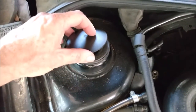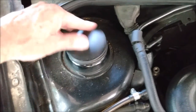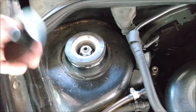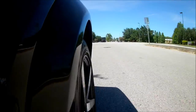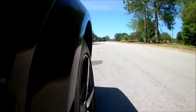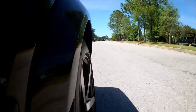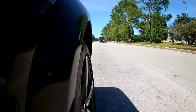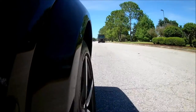I also noticed the plastic beauty caps didn't fit on the new struts, but whatever. Then I took it for a test drive — what a difference. Oh, and that mystery clunk is gone. Anyway, that's it for this video. The rear shock absorber video is coming up soon, so stay tuned.